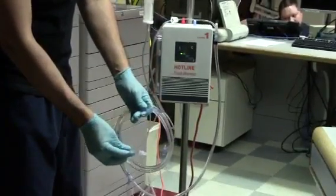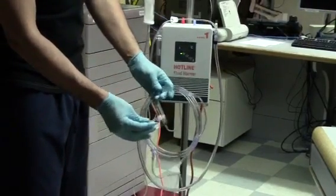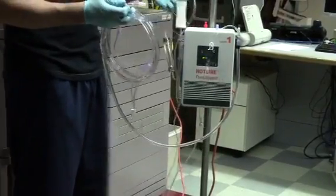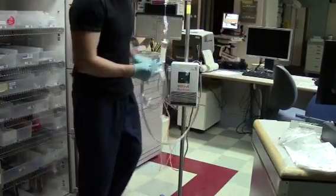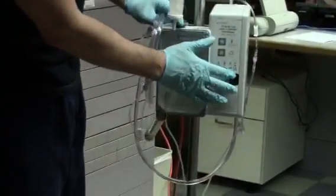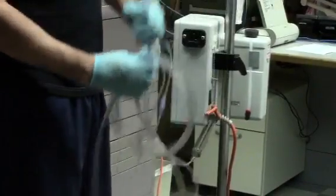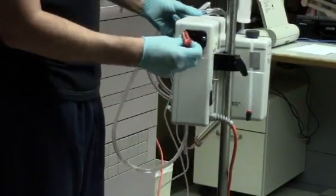After use, turn the machine off. Detach the hotline fluid warmer set from the plug port. Discard in the biohazard waste bag if using blood products, or follow the policies and procedures of your facility.